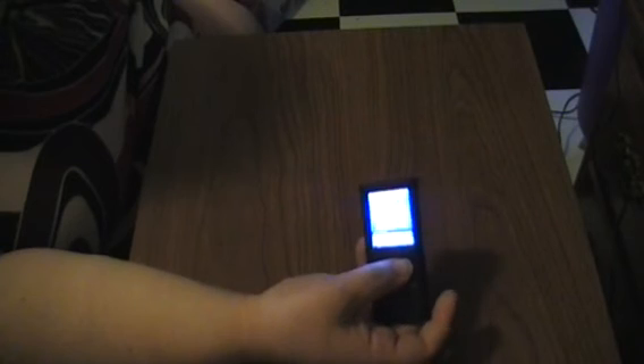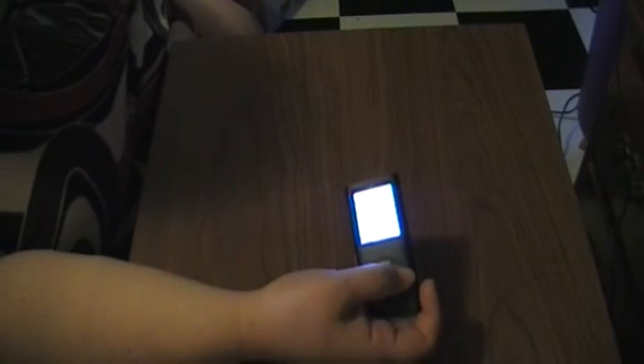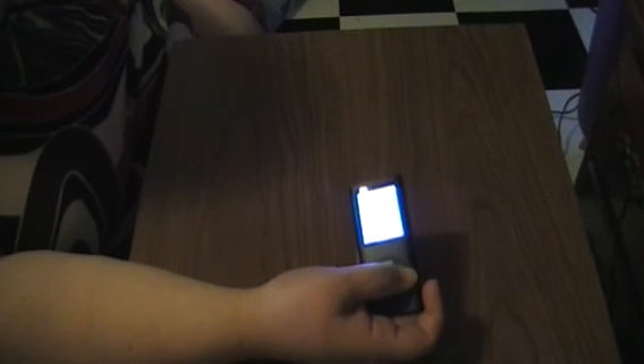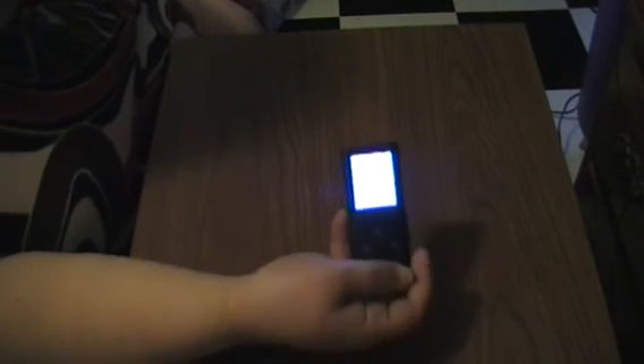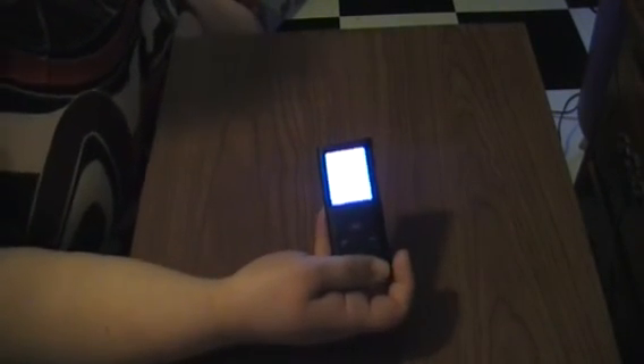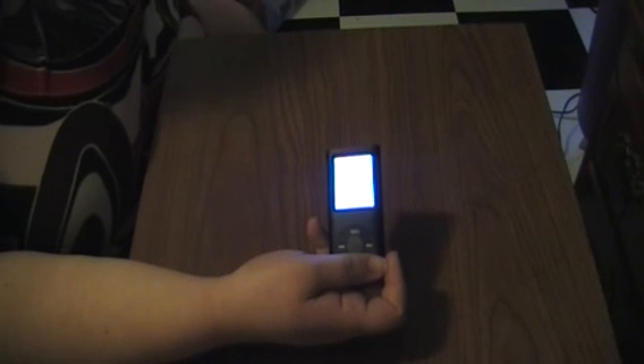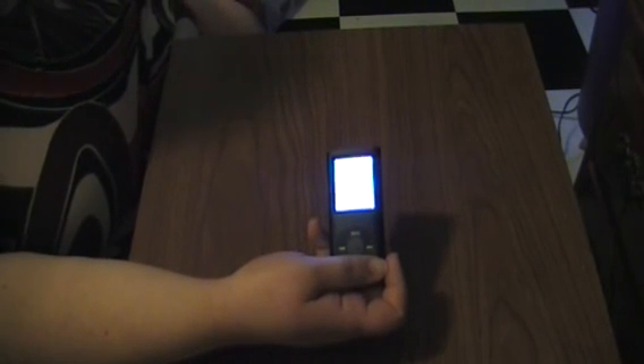This MP3 player does have some extra features. It has, of course, the music and the video, and you can record. You have your radio, your photos, and it also has e-books and games — that's great for an affordable MP3 player like this. If you're looking for an MP3 player that you don't have to worry about throwing in your purse or your car, and if something happens to it it's easily replaceable, it's not $400 — it's just around $20. I would definitely recommend this one.